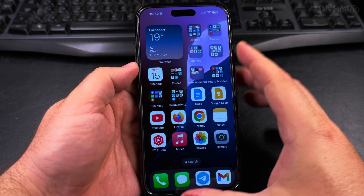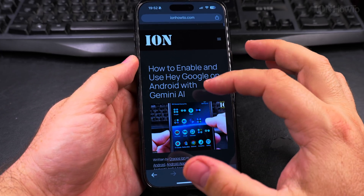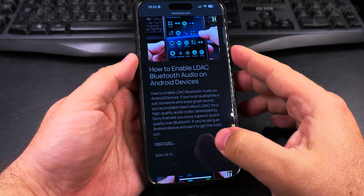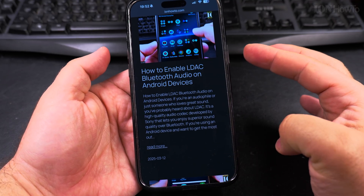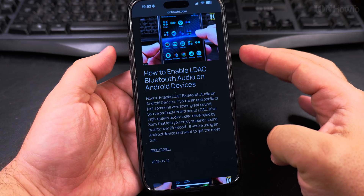So to take a screenshot — a simple screenshot of the current screen, whatever you see on the screen — for example, if it's my website here, you can see this website, and if you want to take a screenshot of this, all you have to do is press the power button and the volume up button at the same time.